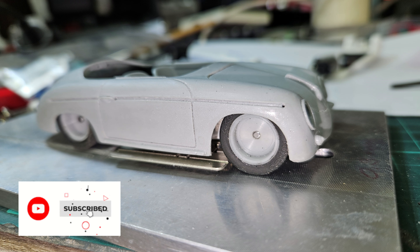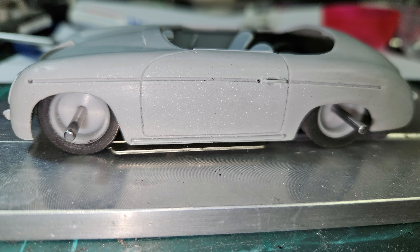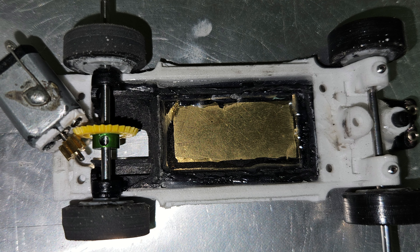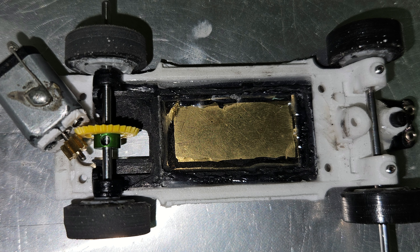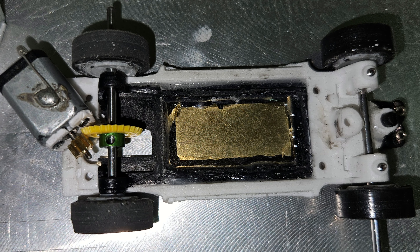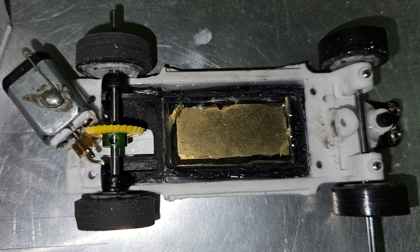The real problem started when I put in the motor and wanted to fit the crown gear, because the wheelbase in the rear is so small and the chassis is just too wide — the gear wouldn't fit in, so the rear wheels would scratch. It was back to the 3D printed chassis again, with a lot of fiddling with the motor adjustment and motor placement behind the rear axle.